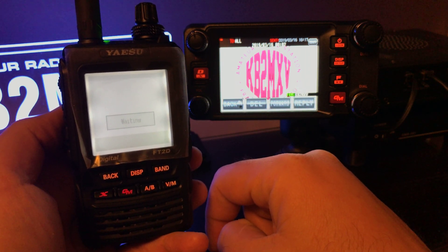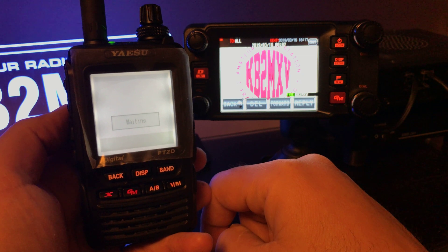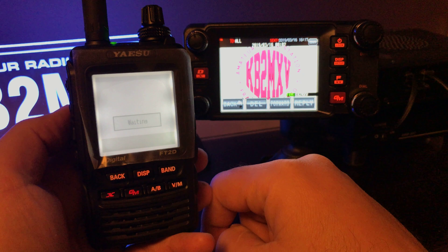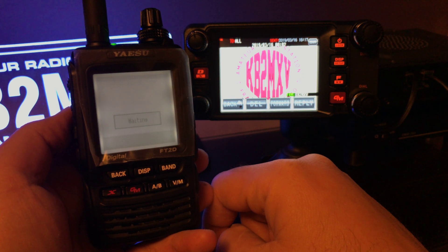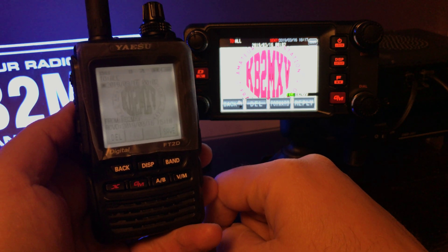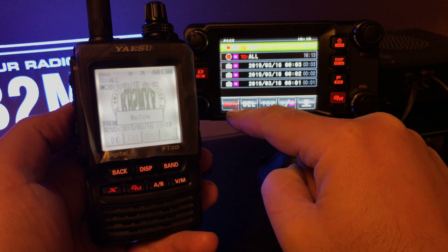It takes about 45 seconds. Still waiting. OK, there the picture came up. I'll just hit save for now.